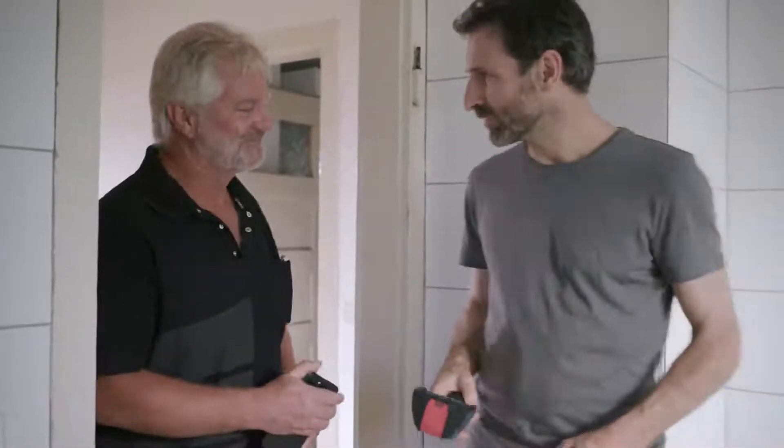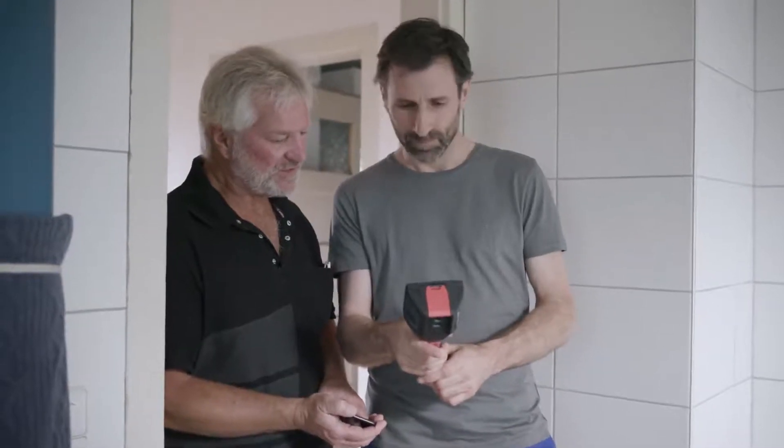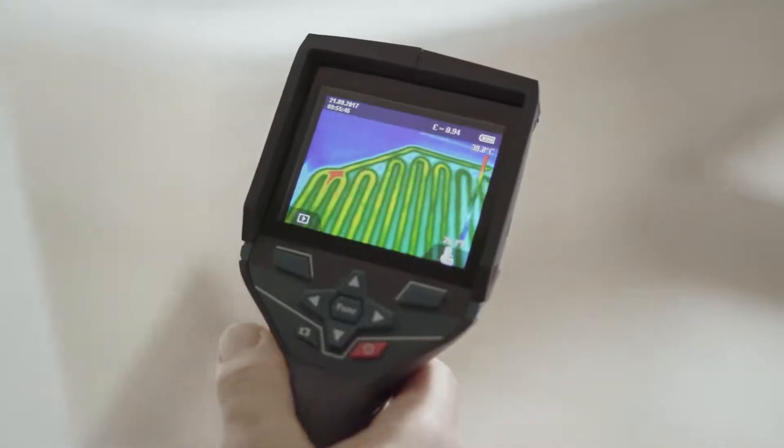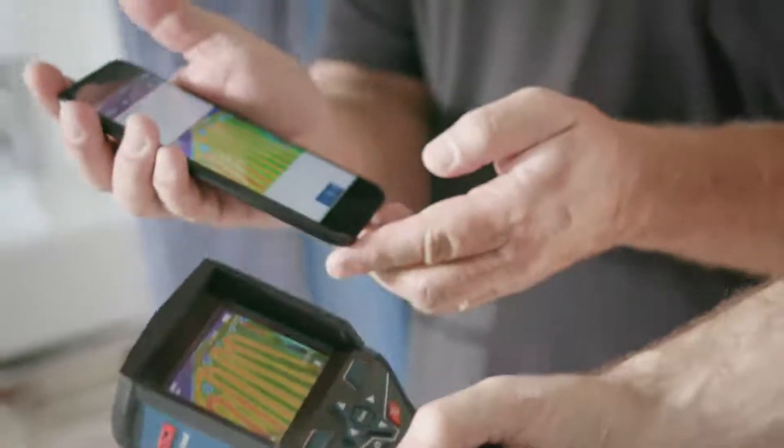Here in the bathroom, I've installed underfloor heating and I'd like to use the device to check that it's all working properly. No problem. Just start the device up and there you can already see the heating on the display. Then we'll quickly use the Wi-Fi hotspot to send the documentation over to our Bosch Measuring Master app.